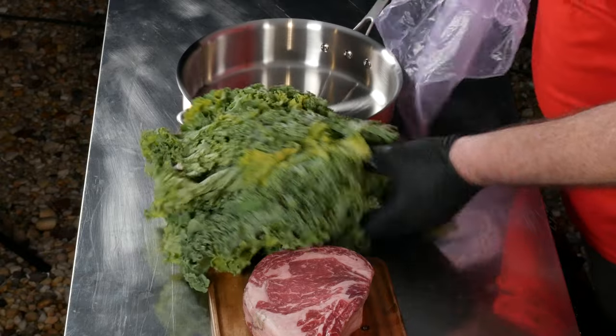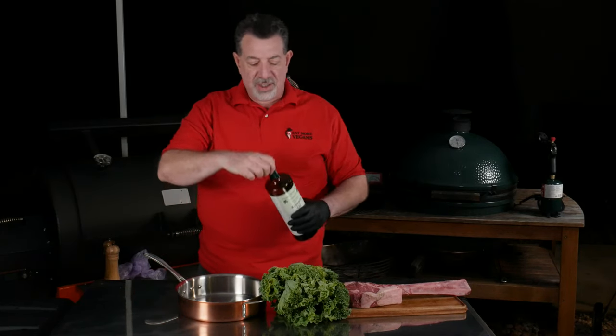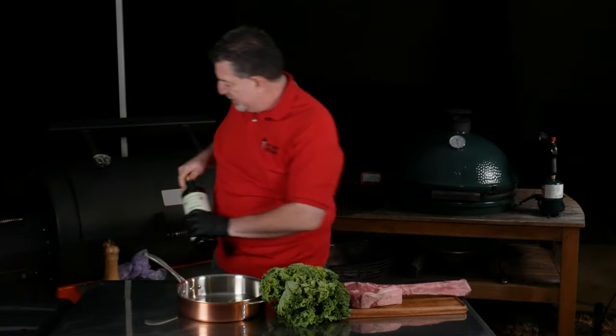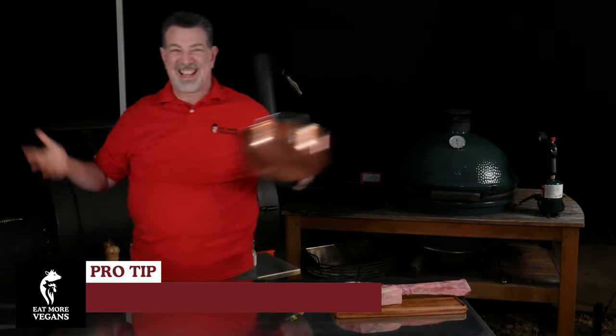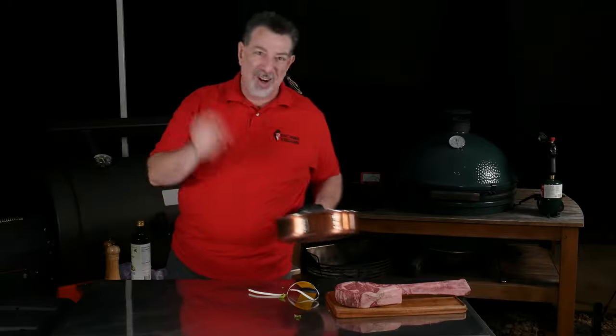I've got this kale here, and I know you guys are all carnivores, so this is an important thing for you to learn. I'm gonna use avocado oil — put avocado oil in the pan — so that when we put the kale right into the pan, watch this: look how easily this slips out into the trash. Boom. We're not gonna eat kale on this channel.